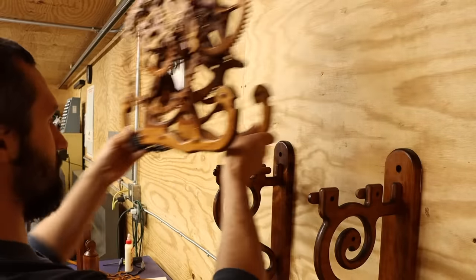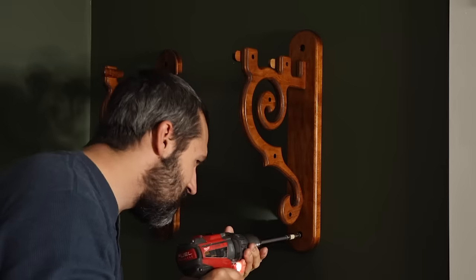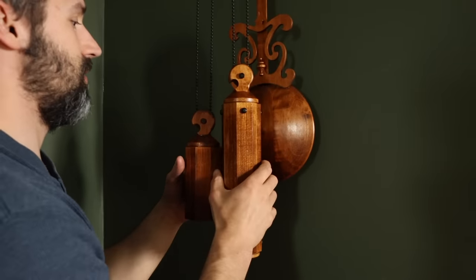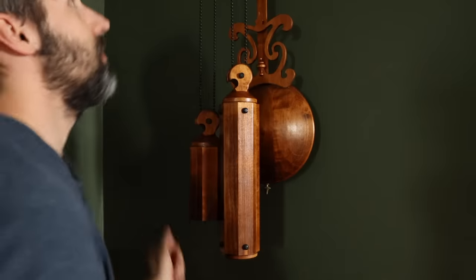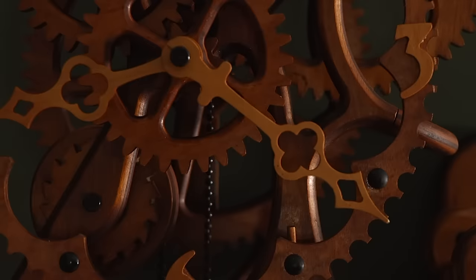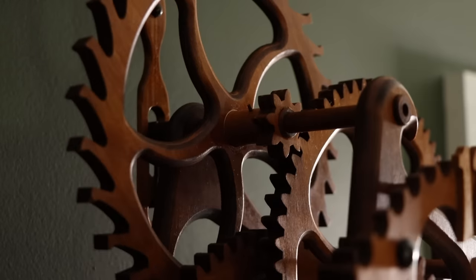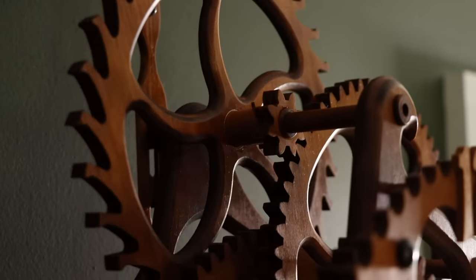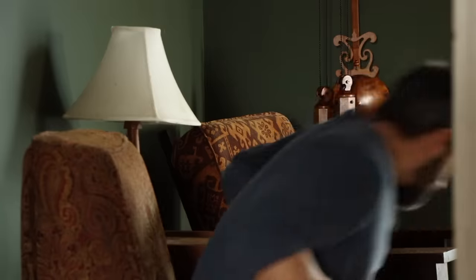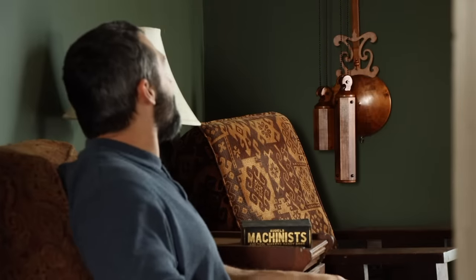And man, has it been a long time coming. For three years I've been trying to get this clock to work, and for 30 years before that it was left abandoned in pieces in an attic — and if the legend is true, it never properly ran to begin with. Words can't really describe the feeling of finally completing the project my great-grandfather started all those years ago. It's a real treat to be able to leave my own subtle mark on this heirloom piece. I'm looking forward to enjoying its timekeeping for years to come, as I hope my future generations do as well. As always, thanks for watching — see you next time.